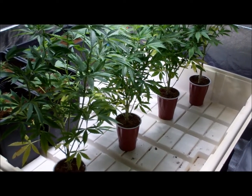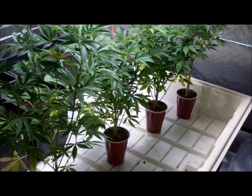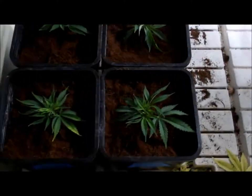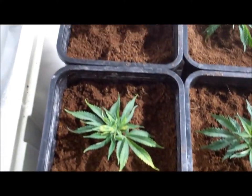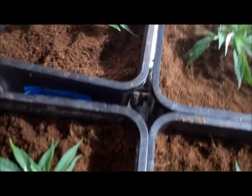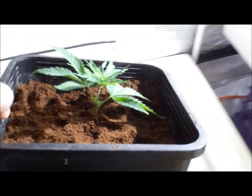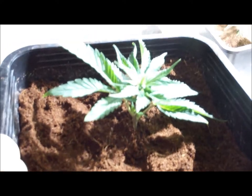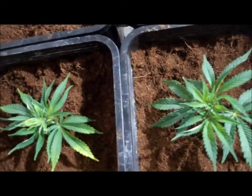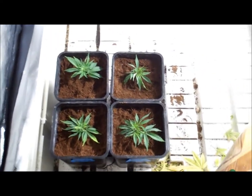So all four of the clones that came off of these plants, the Dog Poo F2, have all been transplanted. And here they are right here. Looking great. Dog Poo F2 D. Beautiful. Anyways man, there's the Dog Poo F2.